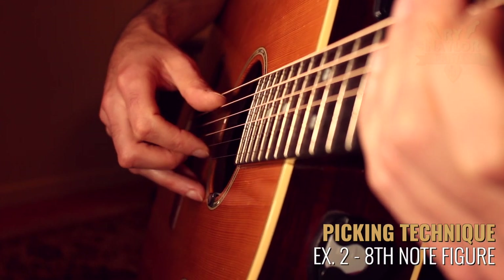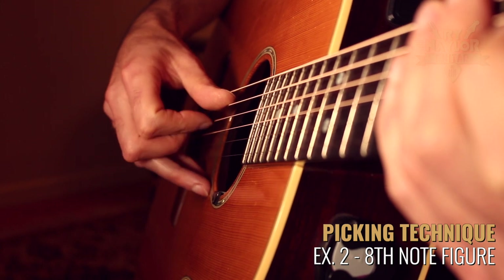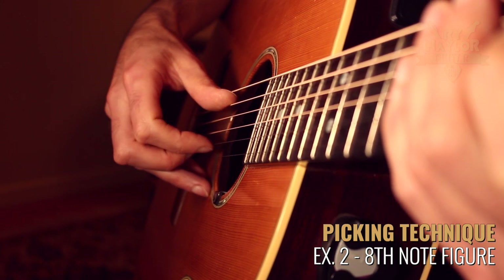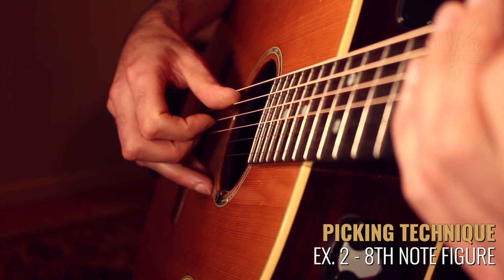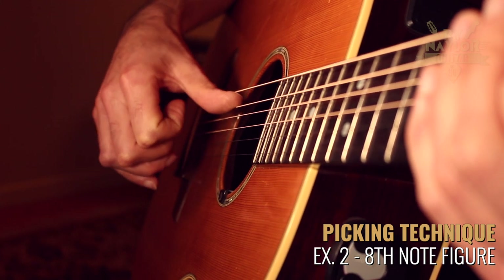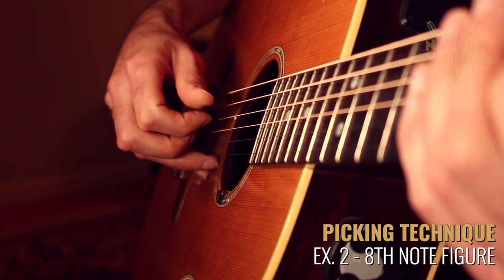The next idea is to add a constant up-down with the index finger in what I'm going to call the eighth note figure. So up, down, up, down — one and two and three and four — and the thumb will continue to pluck with the beat: one, two, three, four.